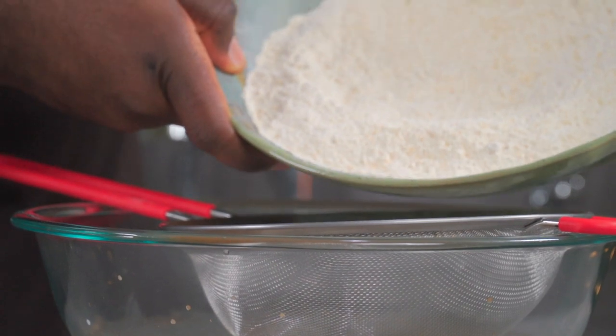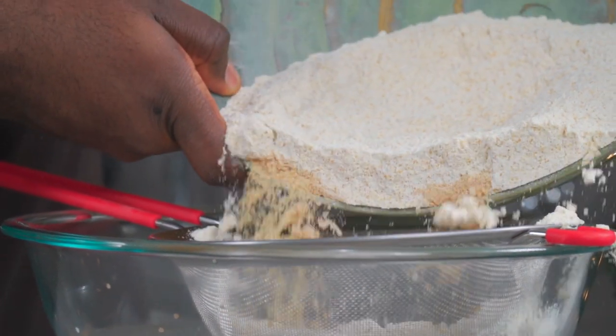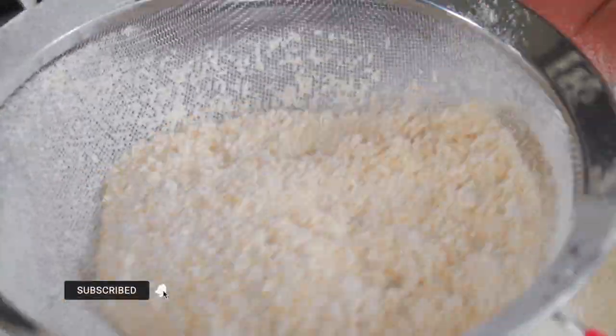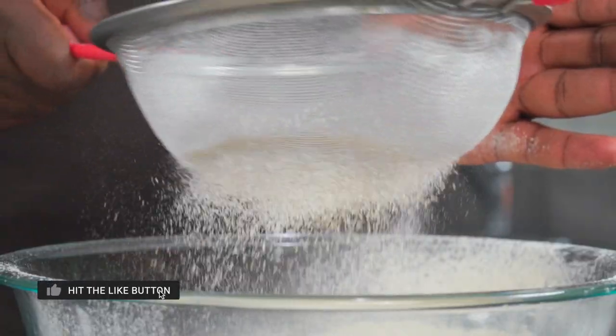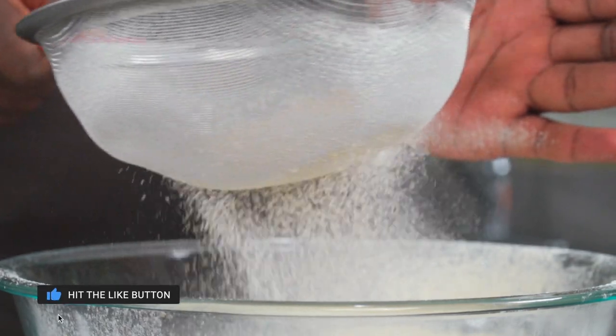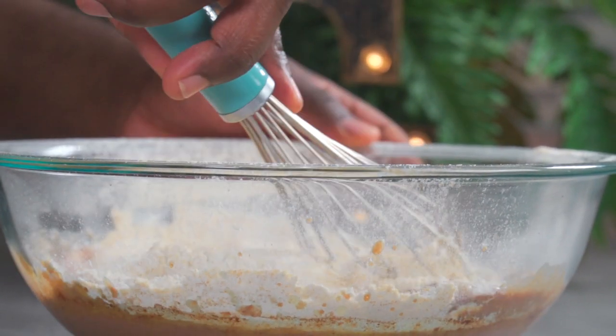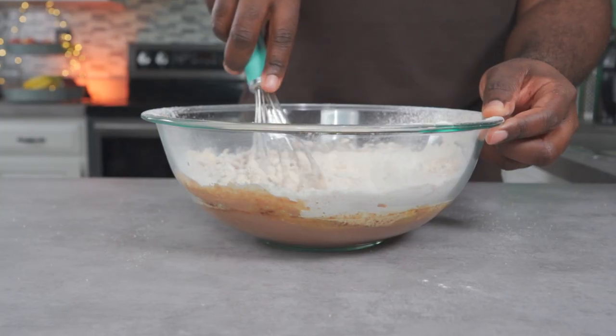Now we're going to sift our dry ingredients into our wet mixture. Gently mix to combine the wet and dry ingredients.